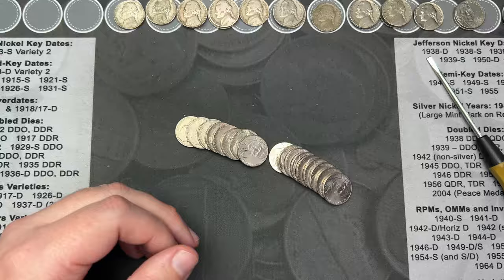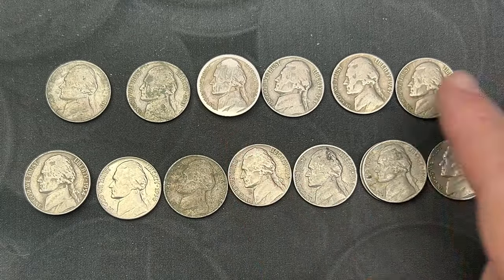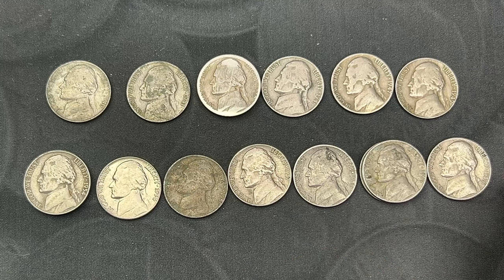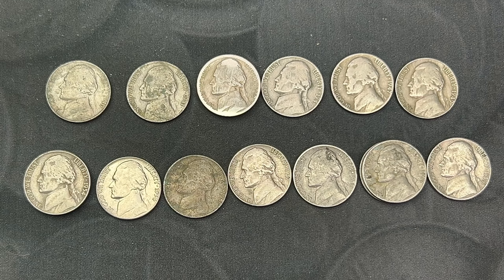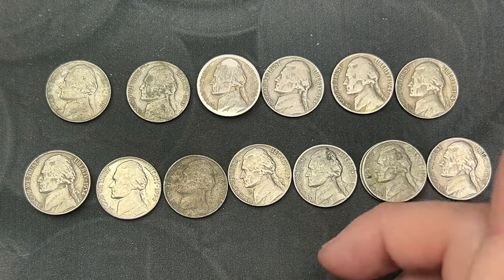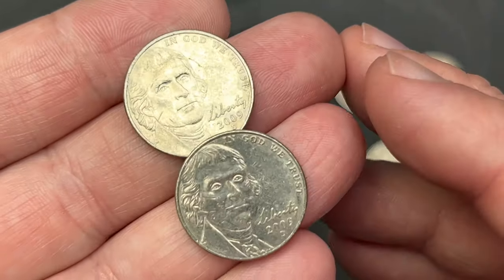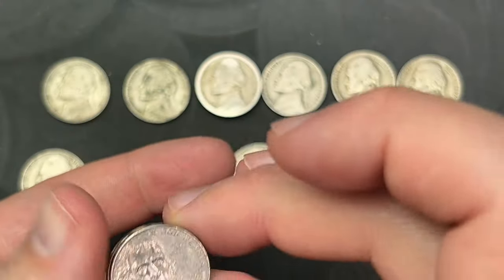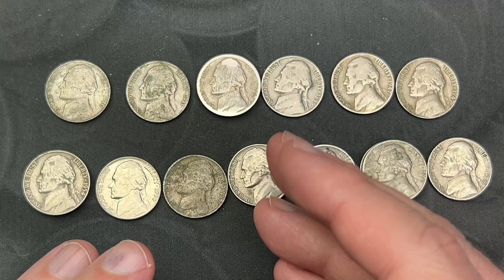Time to wrap up. We had seven from the 1940s and nine from the 1950s, including that nice 1954 that will hopefully upgrade the album. I do have a few other coins to check against the albums. I also ended up with two 2009s — 2009 was a lower mintage year for nickels.